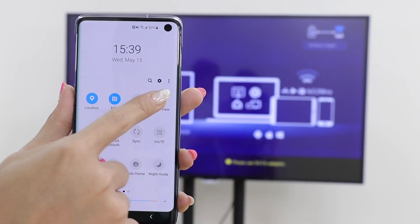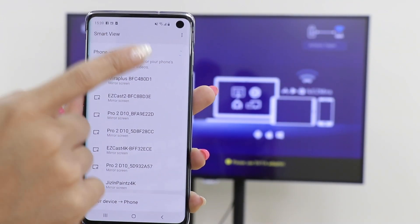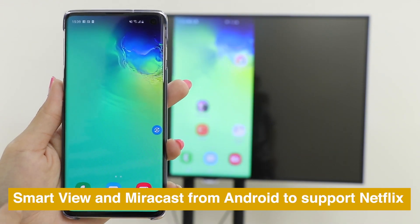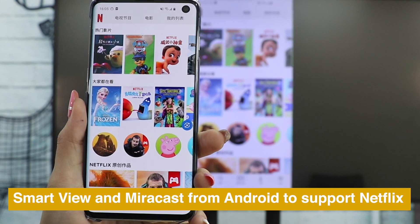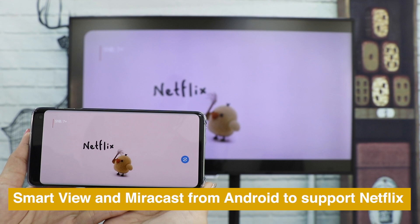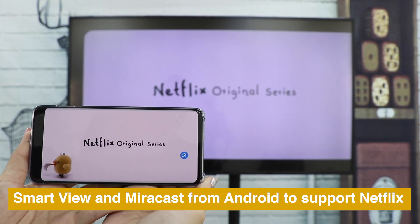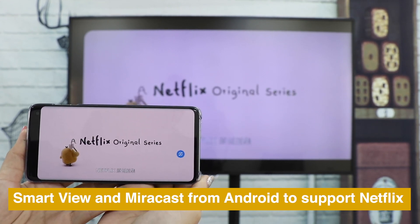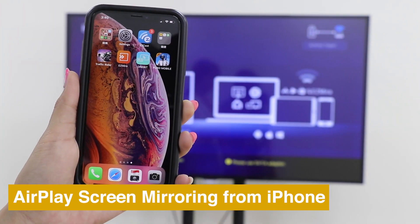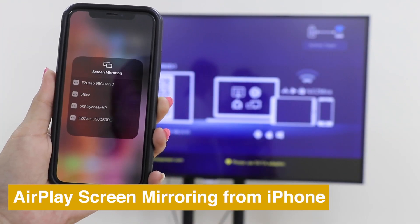Use Smart View or MiraCast from Android to MiraScreen to watch Netflix perfectly. MiraScreen also supports AirPlay screen mirroring from iPhones.